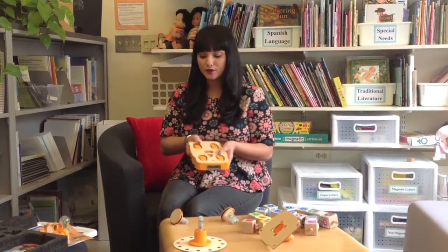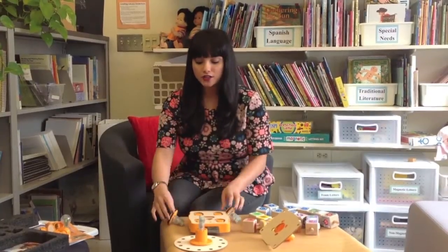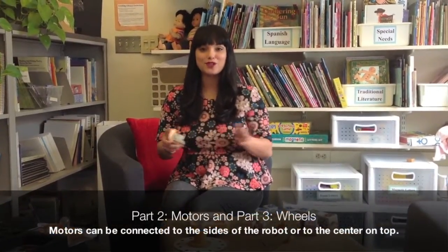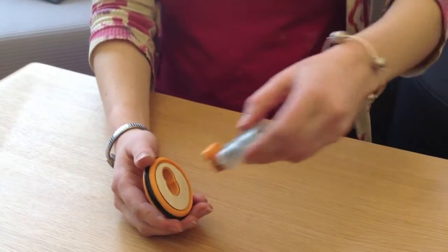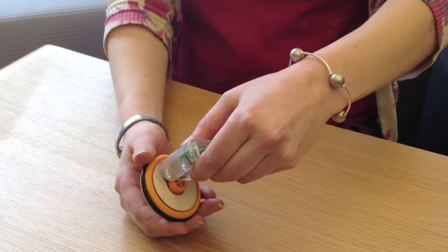If we flip it over, we can see different ports where things can be connected. Kibo comes with motors so you can create a robot that moves on the floor, on your table, or around your classroom and home. You'll notice that the motor can be connected to the wheel in two different ways — like this, or the opposite direction, like this.